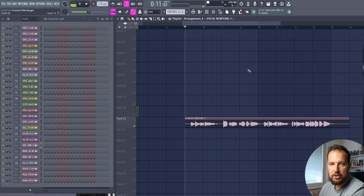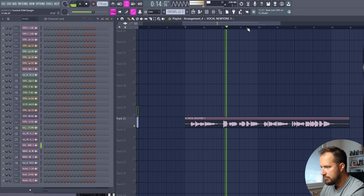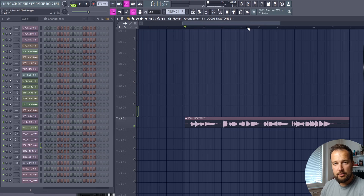Now we have the same vocal but the pitch is corrected. It sounds a little better — the notes are in the correct pitch — but still this vocal sounds trash. So let's fix that.